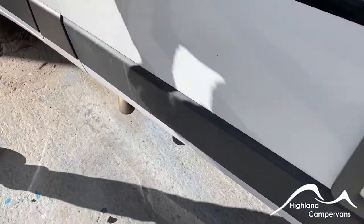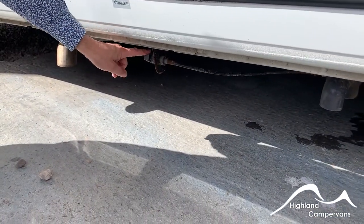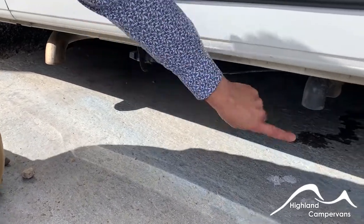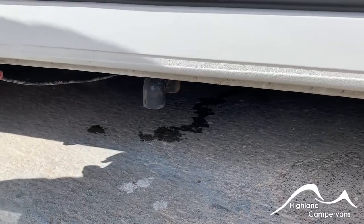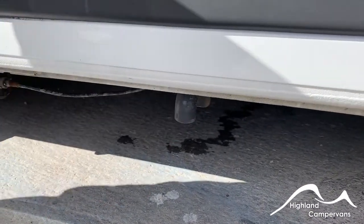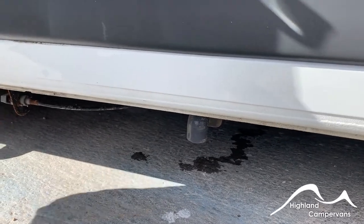Down under the skirt behind the exhaust you've got your drain valve for your grey water. This is the water from your shower tray, your vanity unit and from your kitchen sink. Drive over a drain or a gully, outlet port's just there, turn the handle through approximately 90 degrees — it opens up an inlet valve and allows all of that waste water to drain out. Close it back over after use.